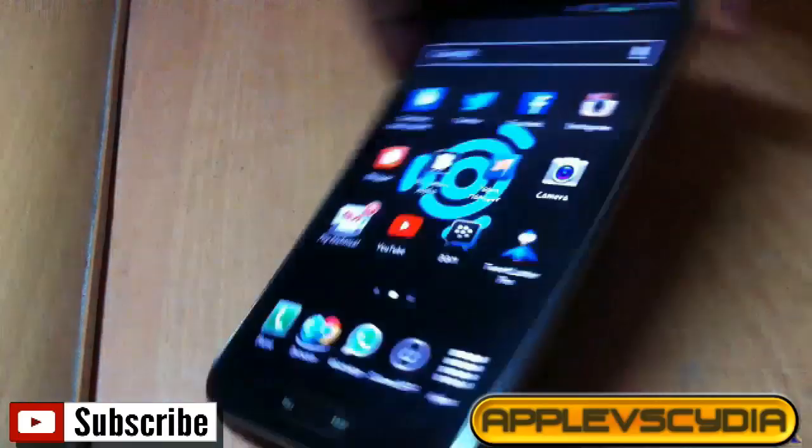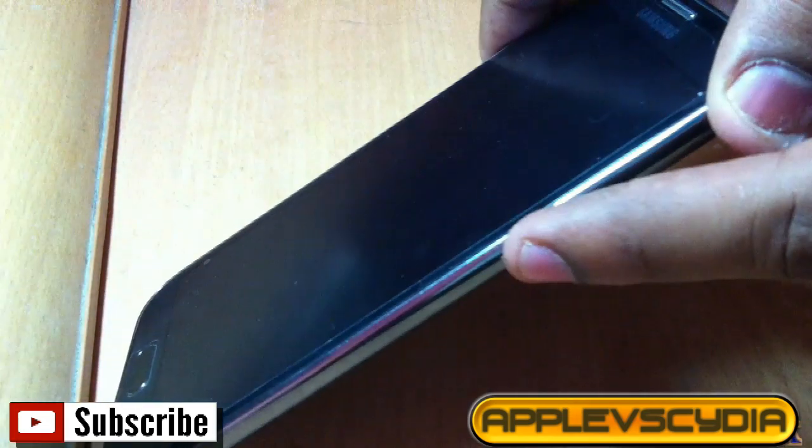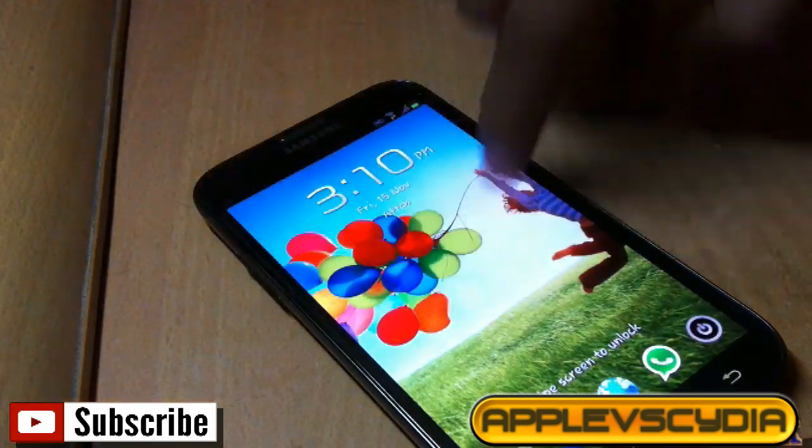So you have an Android phone and your lock button is broken. My lock button works fine — as you can see, when I press it the screen turns off, and when I press it again the screen comes back on. But in your case, this button might be broken. So there is a small fix which you can do.